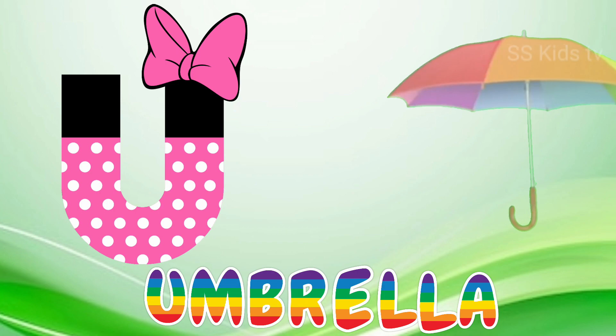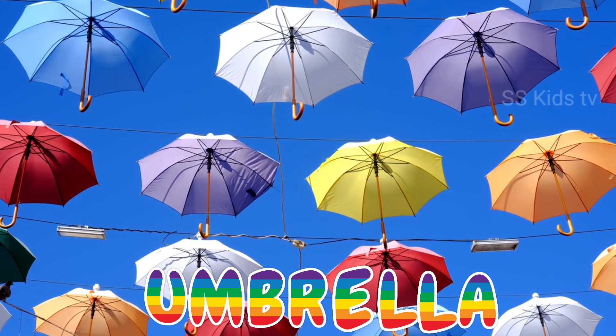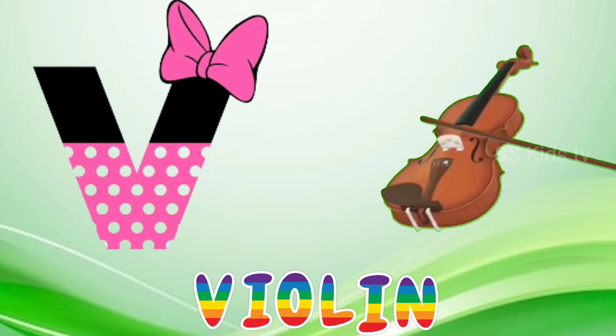U for umbrella. C D E F G H I J K. V for violin.